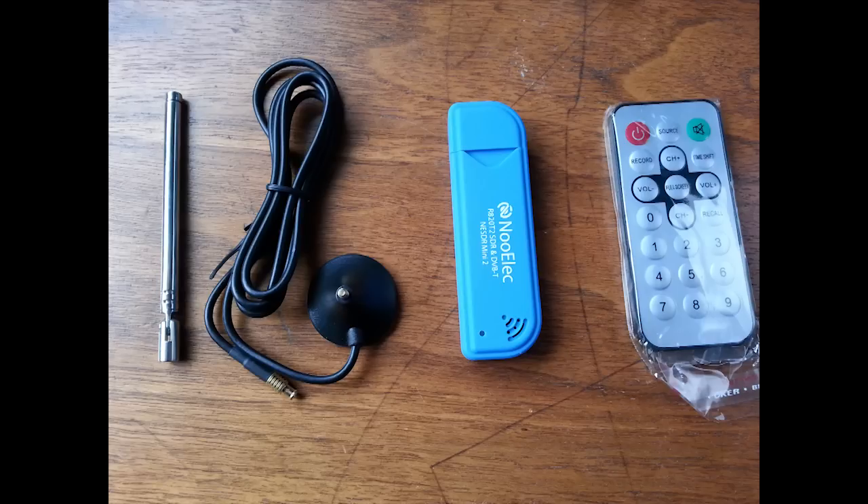The radio kit you order will arrive looking like this. We have an antenna, the antenna coax and connector, the radio itself, the blue stick, and a remote control. We will throw away the remote control.